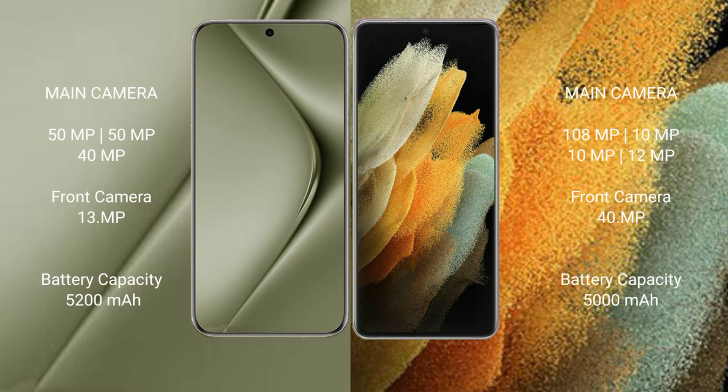The Wahabepura 70 Ultra features a triple rear camera setup of 50 MP plus 50 MP plus 40 MP, and a 13 MP front camera. The Samsung Galaxy S21 Ultra features a 100 MP plus 50 MP plus 10 MP rear camera setup, with a 40 MP front camera.